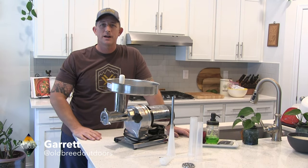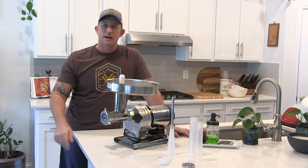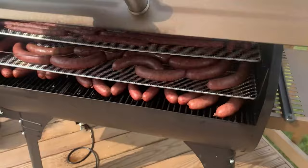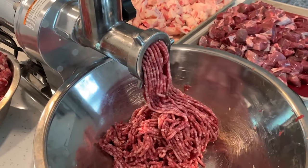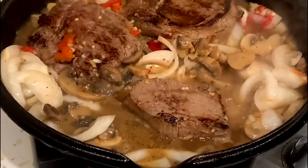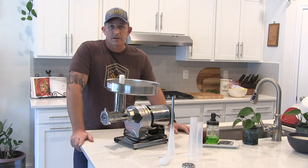Hey everybody, Garrett — Obreed Outdoors — back here again with another one of our review videos. It's about that time of year where everybody's getting out and doing some hunting, hopefully getting some deer on the ground and doing some of their own processing. If you've watched our channel long enough, we've shown a lot of field-to-table stuff — making sausage, doing grinds, making burgers. If you haven't, go back and check those videos out on our field-to-table series. We'll show you how we do things — not necessarily how everybody else does it, but this is how we do it.